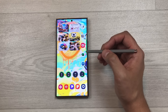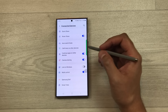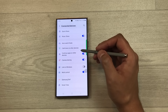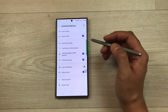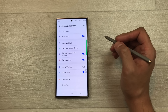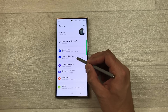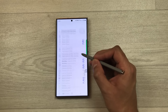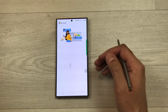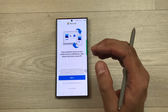The next tip is about Call and Text on Other Devices. Go to Settings, Connected Devices, and enable 'Call and Text on Other Devices' to make and receive calls from any other Galaxy tablet, computer, or watch. Also under Connected Devices is Link to Windows — enable it and sign in to your Microsoft account to access your S24 Ultra from your PC.